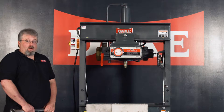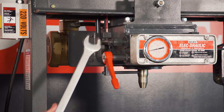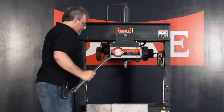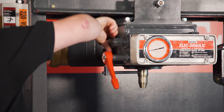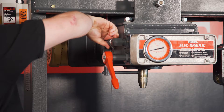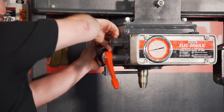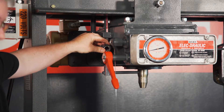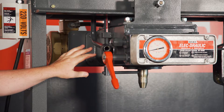The first step to cleaning out your eductor nozzle on your Dake 5 Series press is getting the main 7/8ths tube line out of the way. You start by loosening this upper bolt and then completely removing the one down here. Once that tube line is removed, you can go back up here, hand tighten that down, and that'll keep that tube line out of the way for the time being while you clean the eductor nozzle.